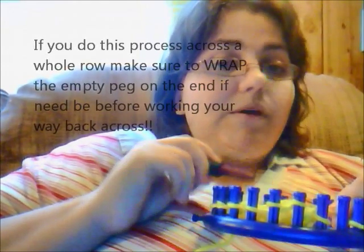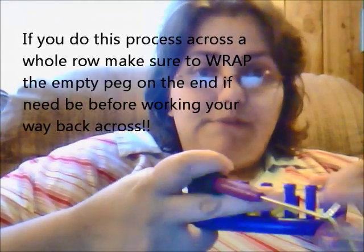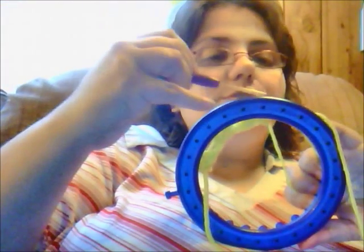Typically, if I had wrapped two more here and say I was deciding to purl this one, I would have taken a loop here. Just make sure that when you do this all the way through a row, sometimes your last peg will become your empty peg. And you need to remember to wrap it, if need be, when you work your way back. So pretty much now I'm just going to knit over these two, and knit over this one because I wrapped my empty peg — just to lock it in.